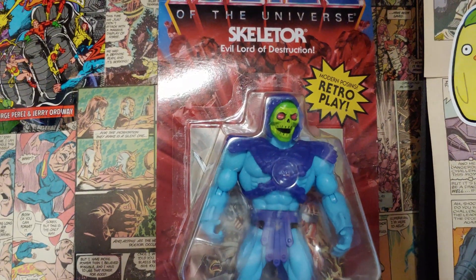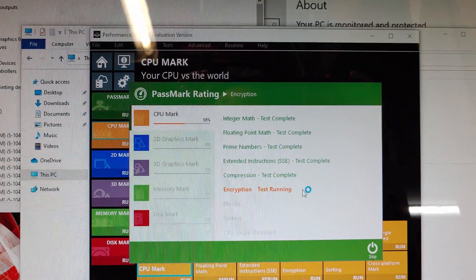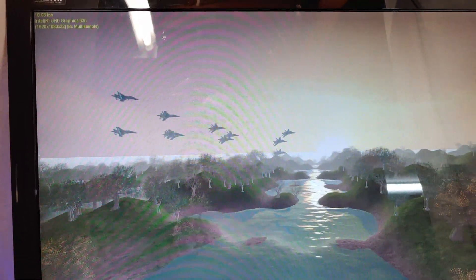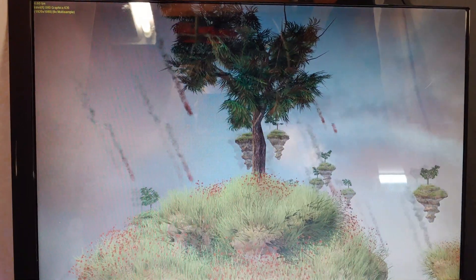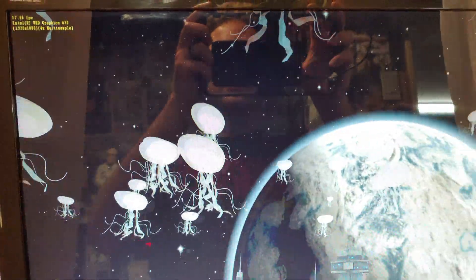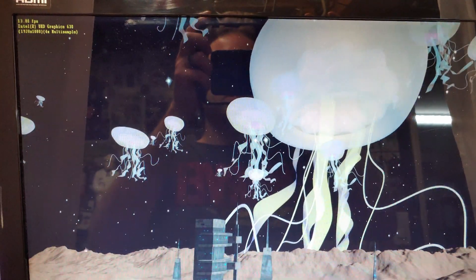Next up, let's do the PassMark 10 benchmark. Direct X9 — not looking too bad, we're getting about 18-19 frames per second. We got Direct X10 going by at about 5 frames per second. And here we got Direct X11 going by at about 18 frames per second.